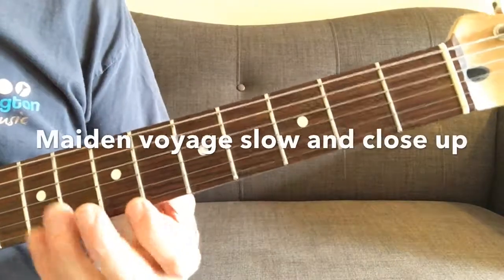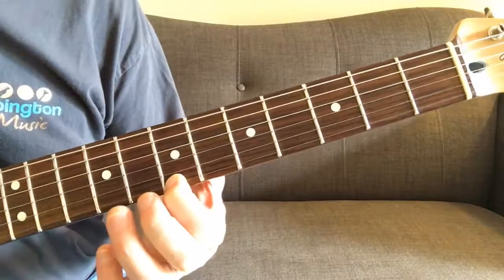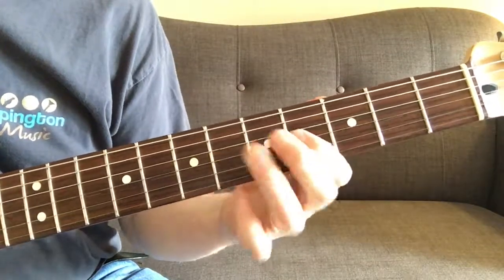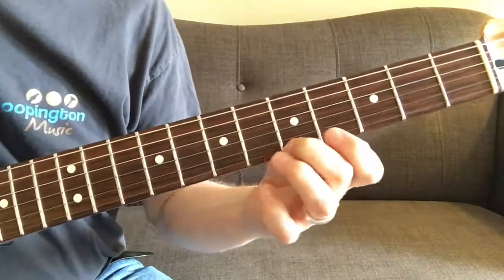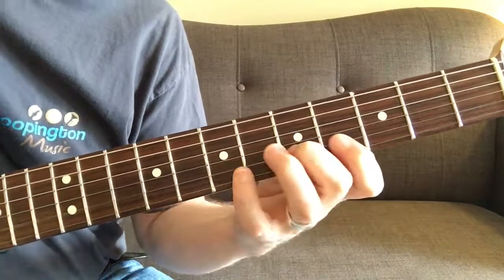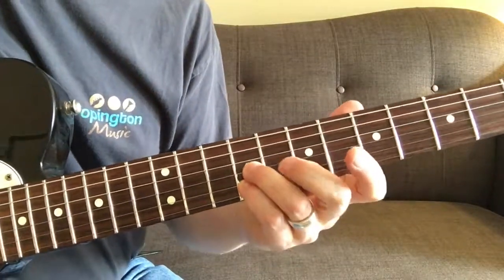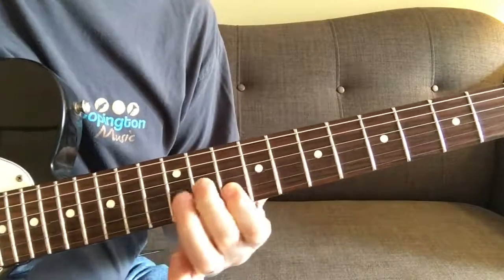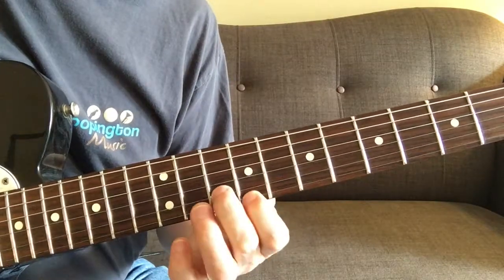Maiden Voyage — slide down seven to four to start with. Up to fret nine on strings three and two. Slide up, swap for strings three and two, across the strings one and two.